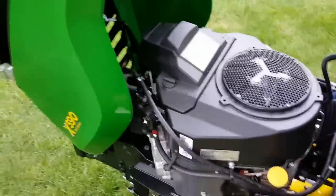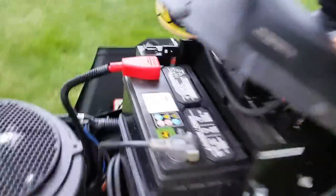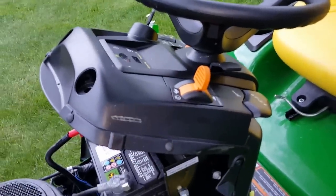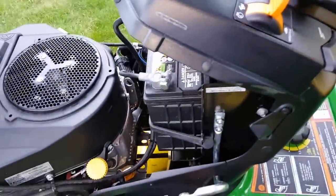Here's our 26-horsepower Kawasaki engine. As you'll notice, there's no choke — just the throttle. And even the throttle, if you look underneath here, is just a switch. There's no actual cable. This is the first John Deere 500 series to use throttle-by-wire, or drive-by-wire so to speak — there is no actual throttle cable connection.